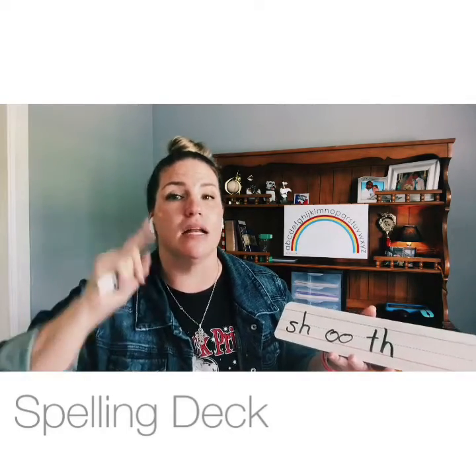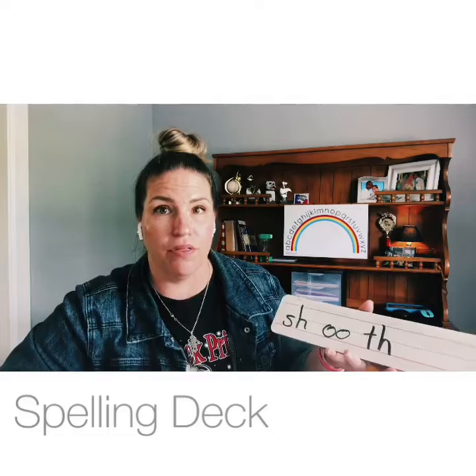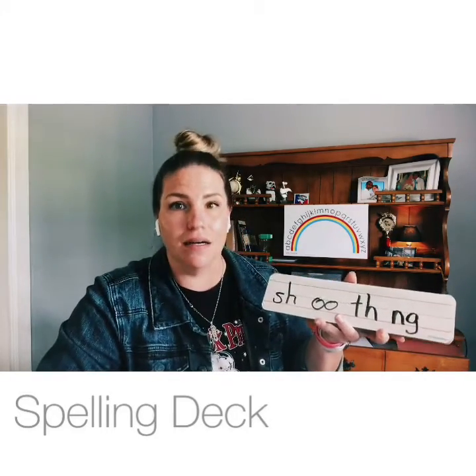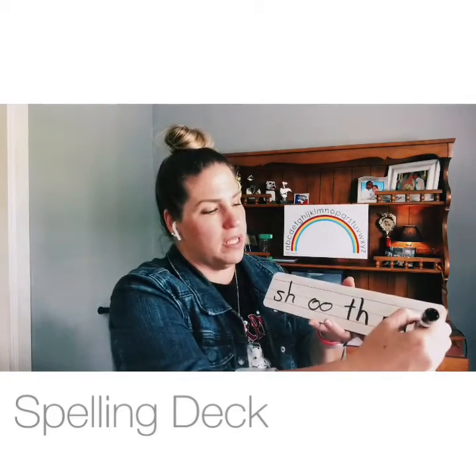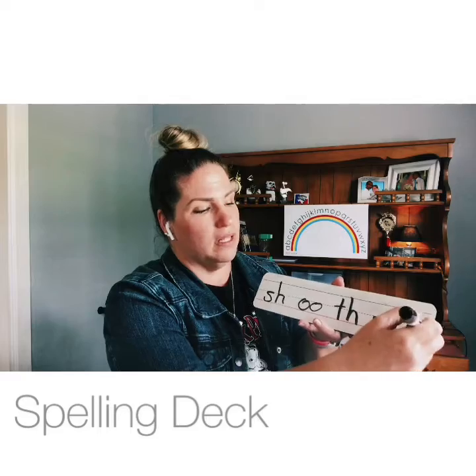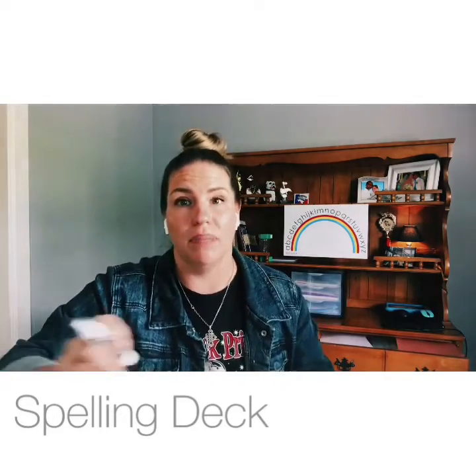Give me two ways to make the /ng/ sound — my tongue is kind of in the back on the roof of my mouth. The first one is N-G, king. The next one is N all by itself whenever it comes before the letter K, like in 'sync' and 'pink.'